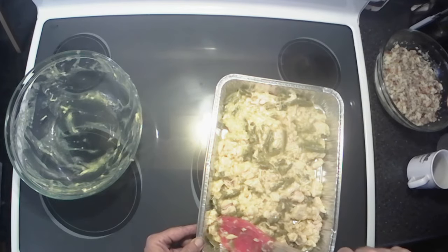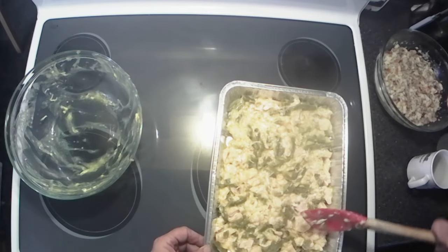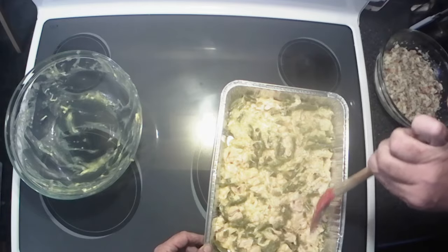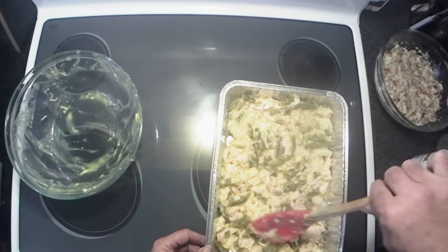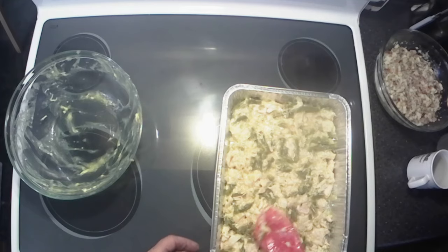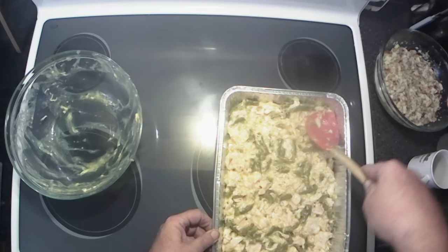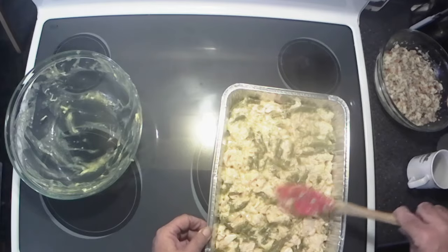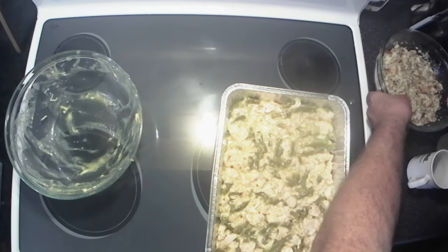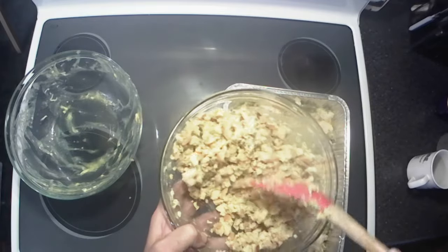Now I know some of you might be saying the green beans and stuff won't be a good combination — trust me, it is. If you don't like green bean casserole you won't like this, but I don't know who doesn't like green bean casserole. All right, got that all smoothed out in there, now let's kind of fluff up our stuffing mix.